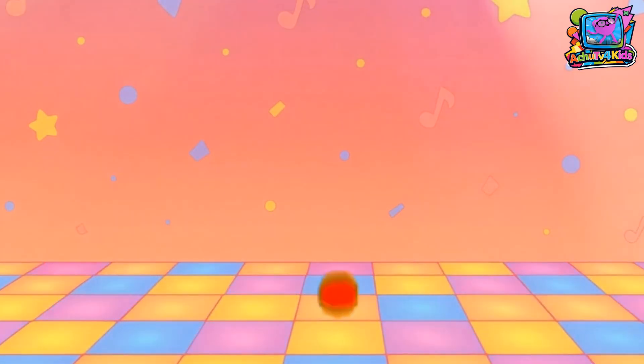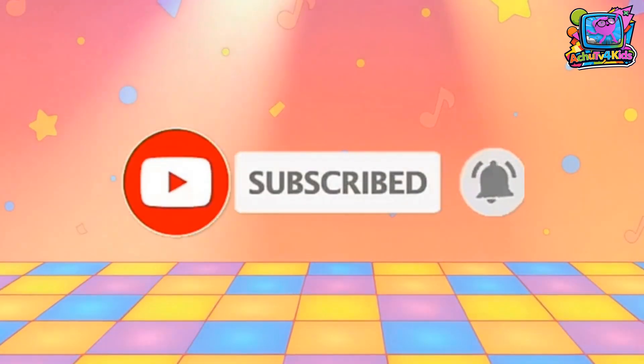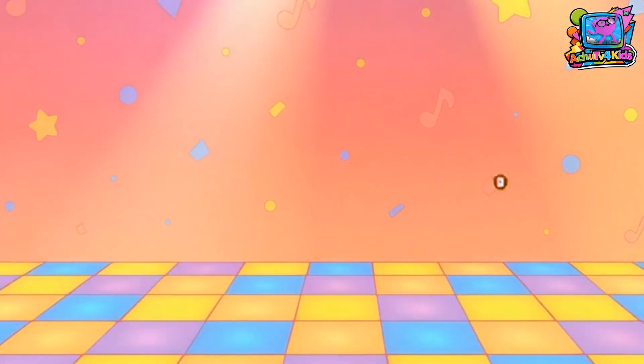Please subscribe to Choo TV for kids! We will come back with writing 6 to 10 soon! Bye!